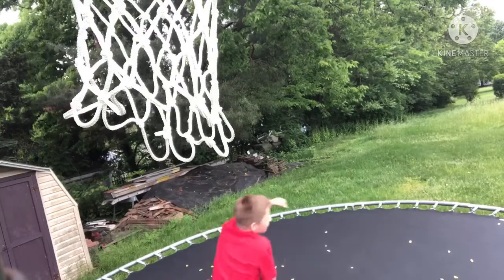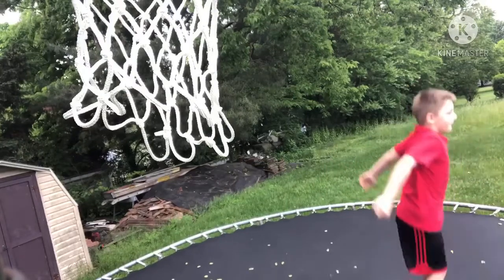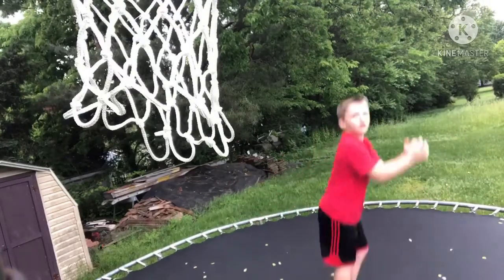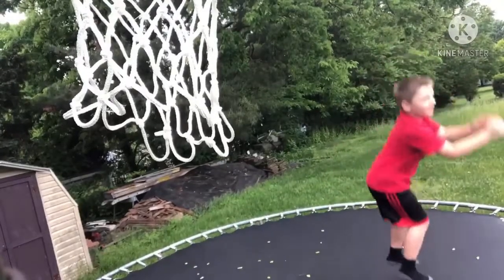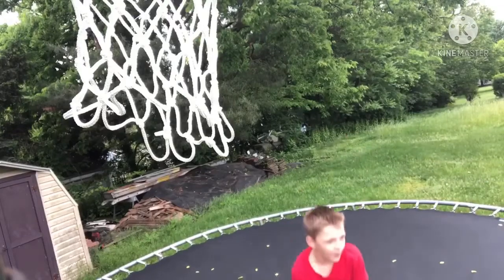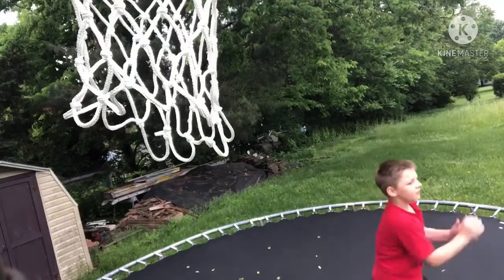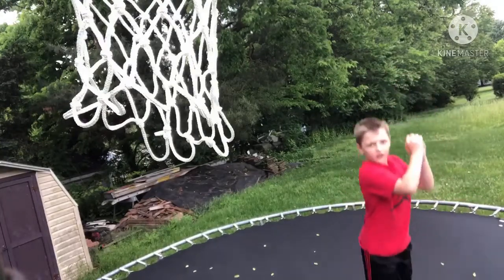Now the first thing you're going to want to do is learn the formation like this, so that you swing your arms like this and then kind of do that and purposely fall. Just learn to do that.